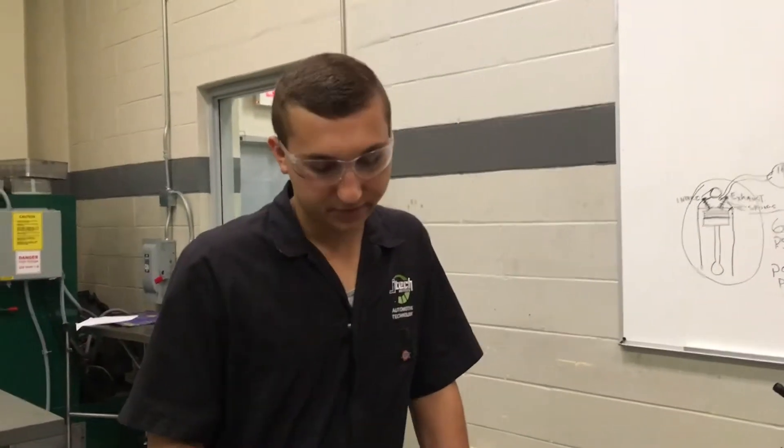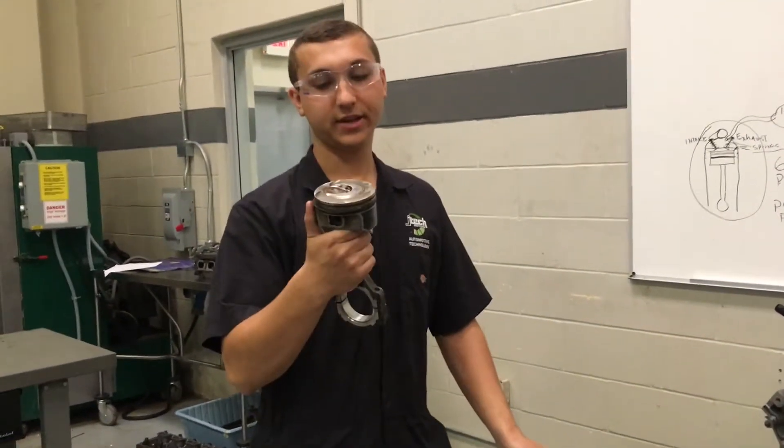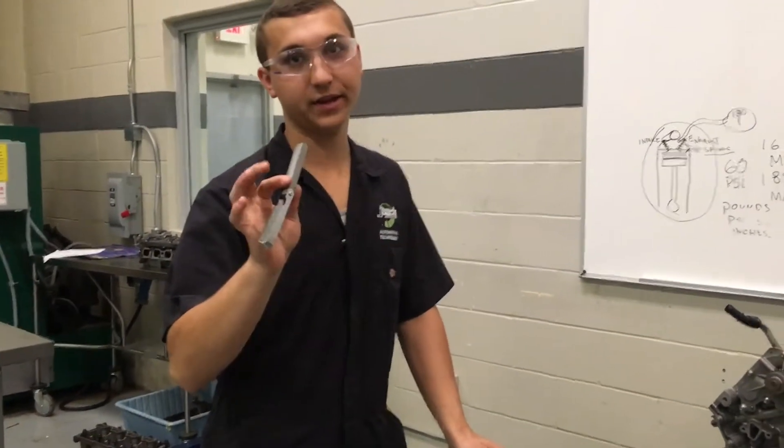Hey guys, my name is Lantana. I'm coming to you live from G-Tech and today we're going to be showing you how to check piston ring end gap. The only tool you'll need for this is a feeler gauge.